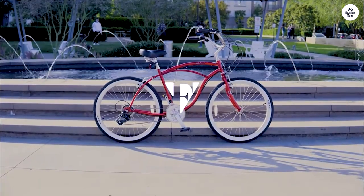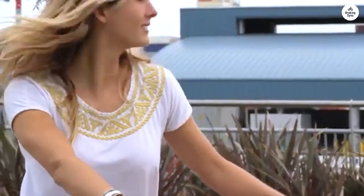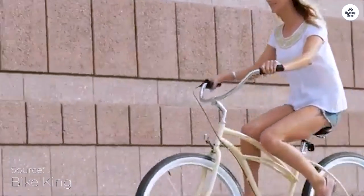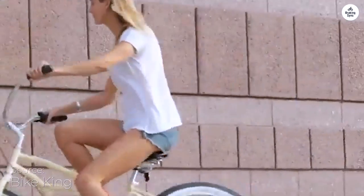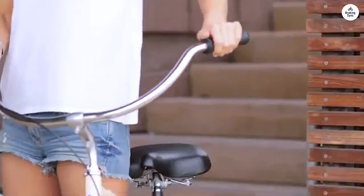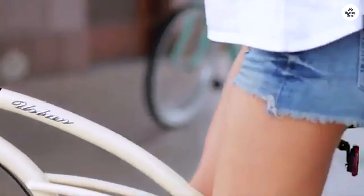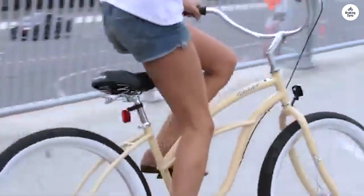It's a single speed, which is easy to handle on flat surfaces, and the coaster brake makes stopping simple. Putting the bike together was pretty straightforward, and it feels solid once assembled. It's designed for people from 5 to 6 feet tall and can support up to 300 pounds, so it's a good fit for a lot of different body types.